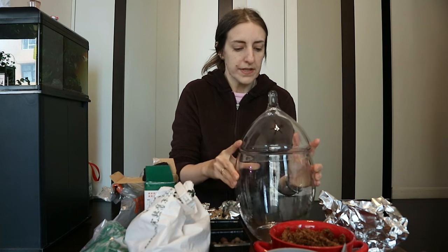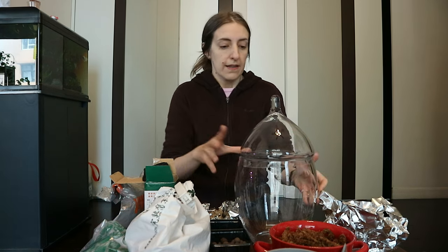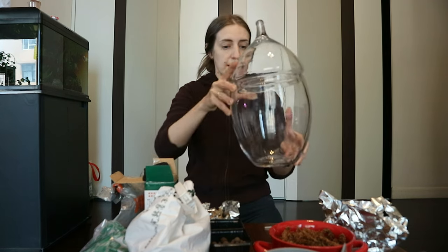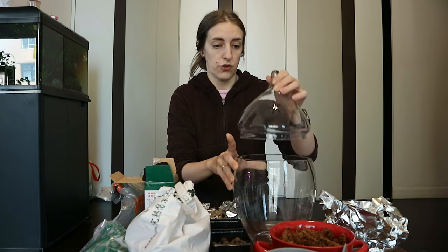I found this jar a while ago and it was advertised as a terrarium jar, so when I saw it I thought okay, I can just grab it. The jar is quite big as you can see, and it has a very nice glass lid as well, which is good for moisture retention.